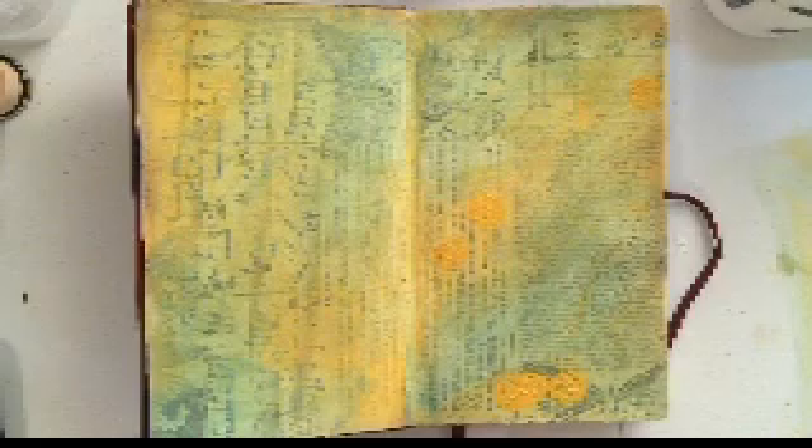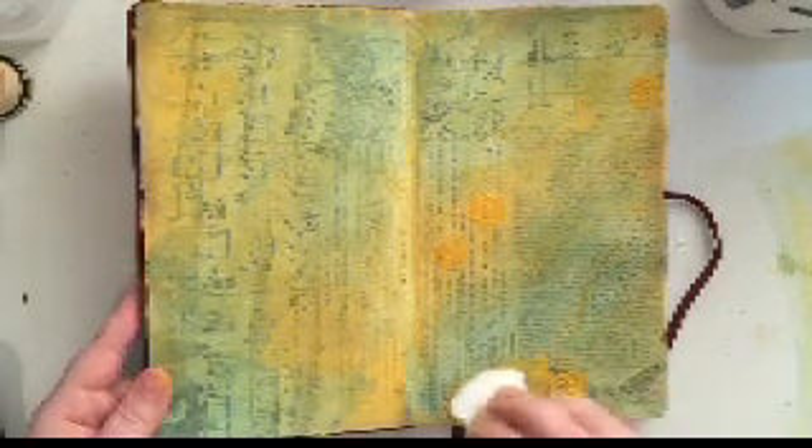I painted over the tissue paper with gesso and then I'm painting it up with some distress paint. You can use whatever colors you would like. I went with yellow and blue — the blue is broken china, and I'll have to link in the description what the yellow color is called because I can't remember it off the top of my head.